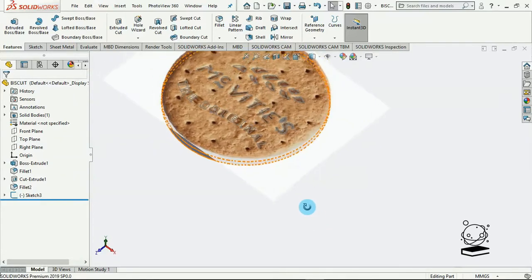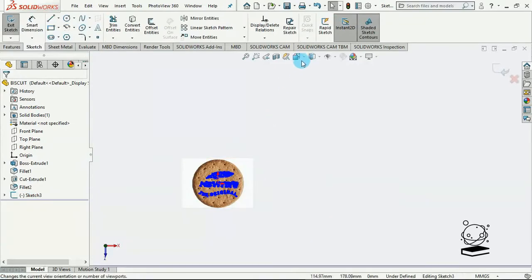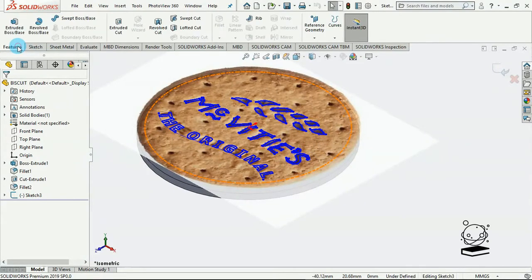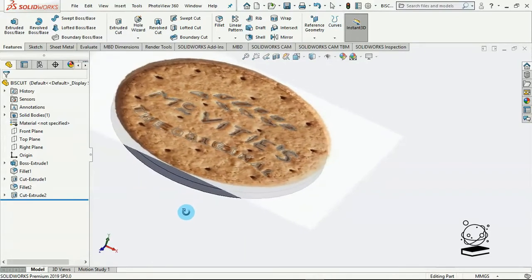At this point we need to extrude-cut all of this really nice font into our biscuit. So I'll go back into the sketch — Edit Sketch. Let's change the view. Go to Features and Extruded Cut. We have this cutting down. Since the thickness of this biscuit is about 5mm, let's say 1.5mm — that should be good. I'll say check. Hopefully this works out very fine. Okay, I think it works out well, actually. We're almost done.